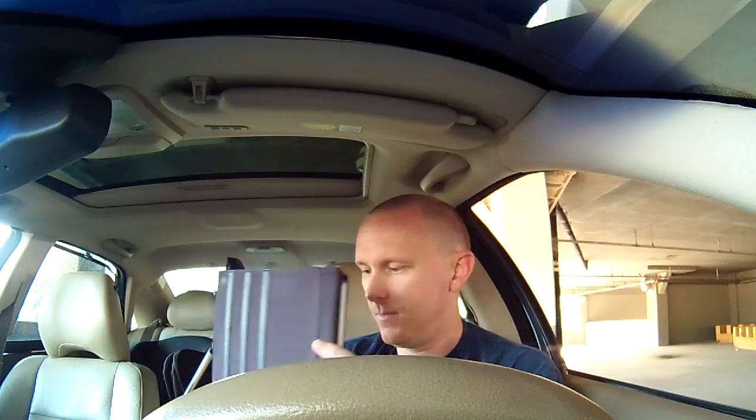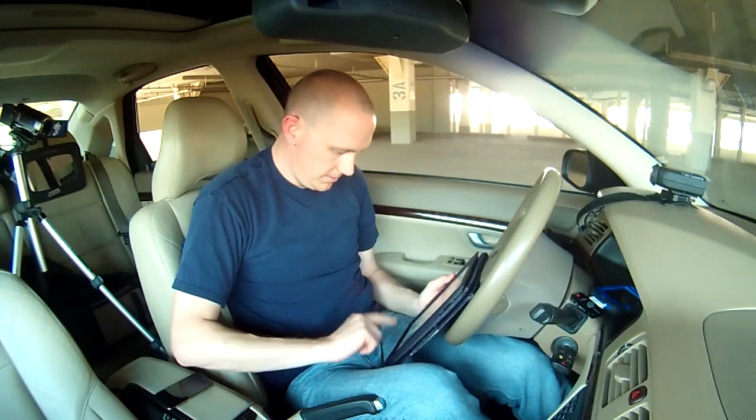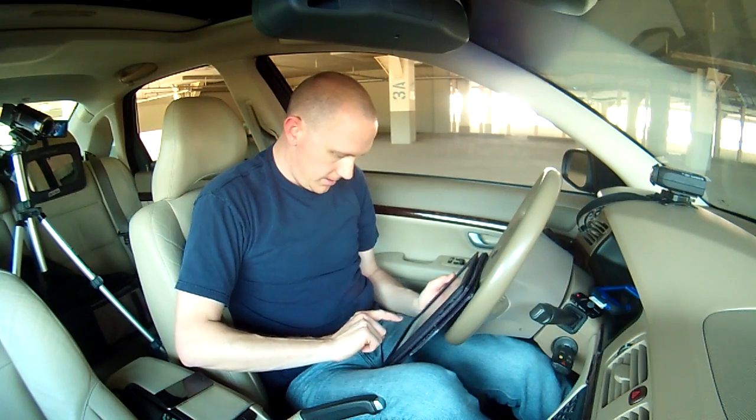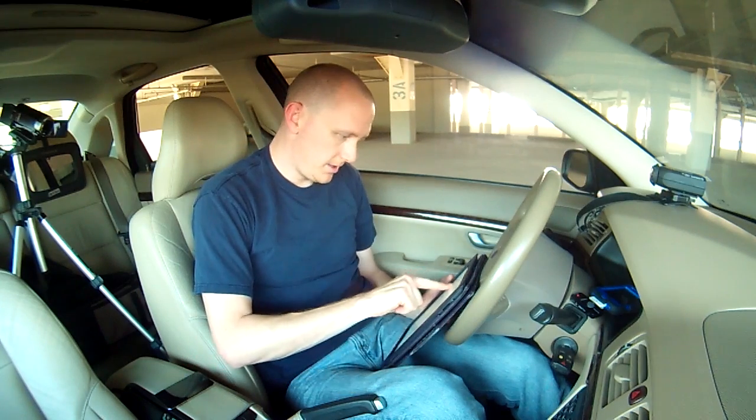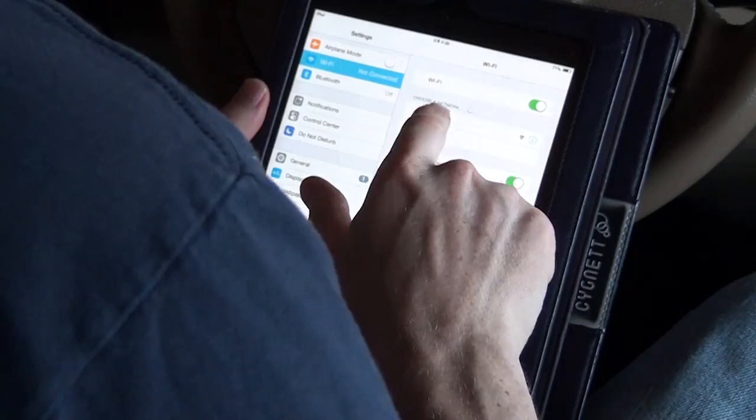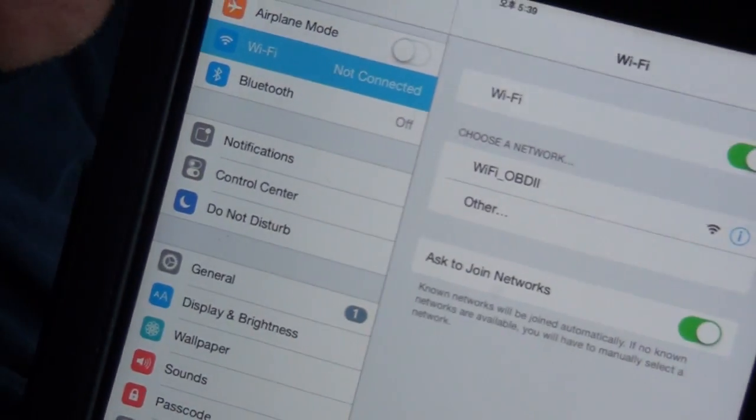Let me go ahead and type in my secret number. I'm going to go ahead and turn on my Wi-Fi and try to connect. Wi-Fi OBD - here it is. This is Wi-Fi OBD2. I'm going to click that.